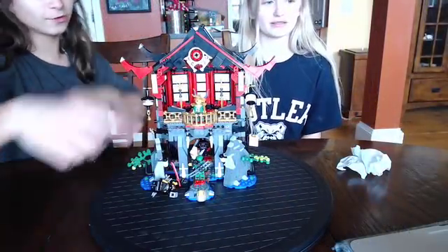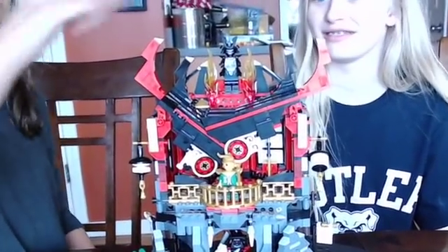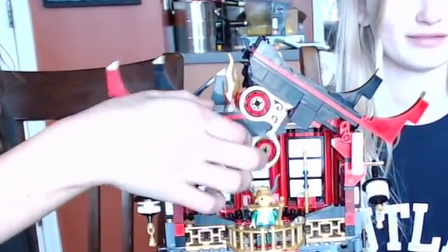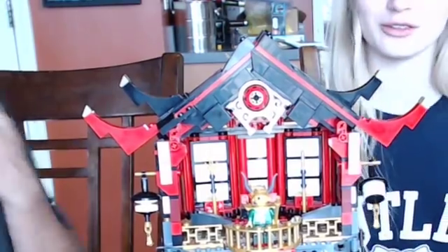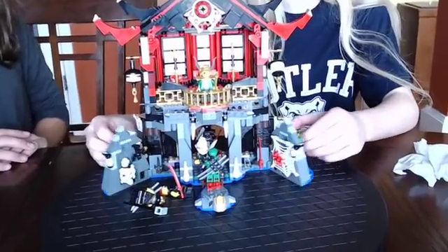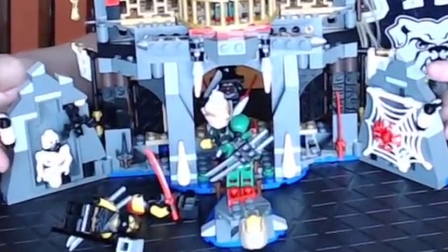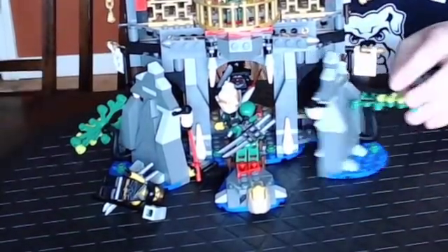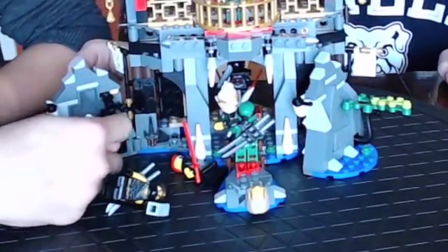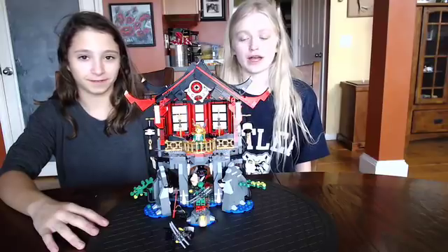One cool thing that I personally liked is that the roof goes down — see this bad guy? He's gone! And on this side there's a web thing, and there's also a bat right there. It was really frustrating because it kept falling off.